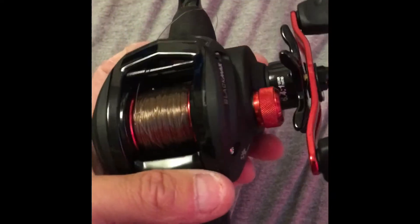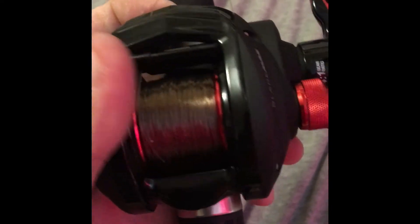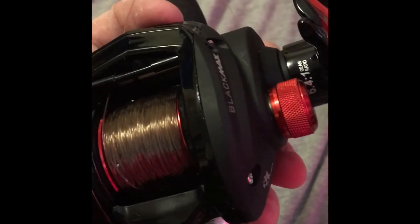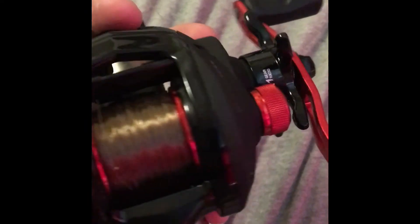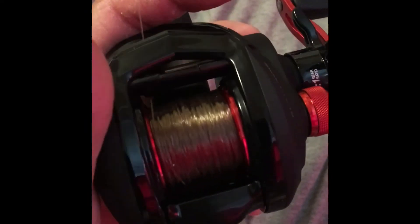Once you're finished, you should have something like this — all nice, neat, flat, tight line. It's the Black Max with the Trilene 20-pound Big Game, all spooled up and ready to go. Don't forget to like and subscribe!